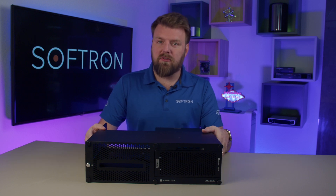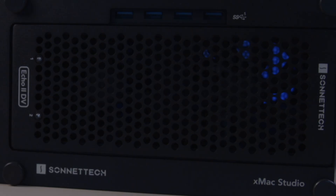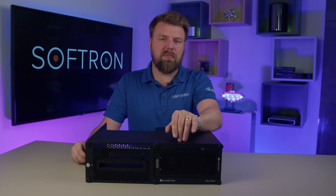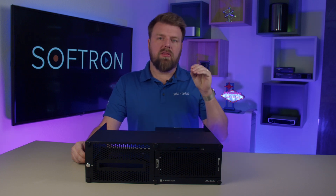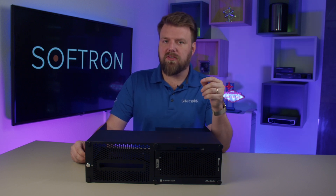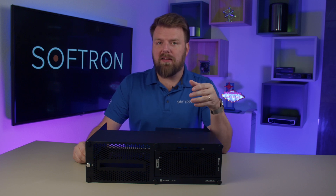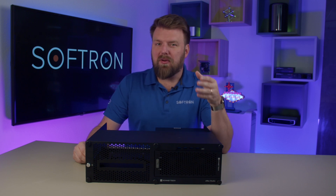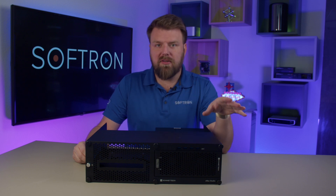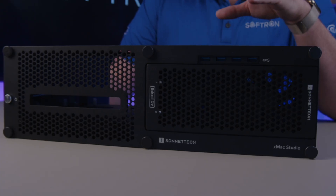Today we have the X-Max Studio from Sonnet here, and this is a little bit special because this is the new DV model. This module is important because it actually has two Thunderbolt ports connecting to different video cards. Other models have only one Thunderbolt connected to multiple cards, and the problem is you can run into bandwidth limitations. But this new model allows you to have two different PCI slots connected via two different Thunderbolt cables.